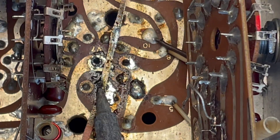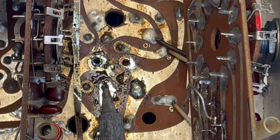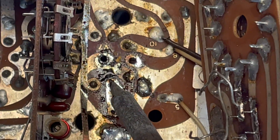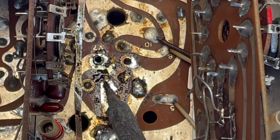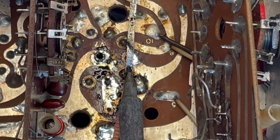What we're going to do is just take the tip of the soldering iron and just push it through just a little bit, just like that.